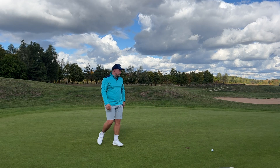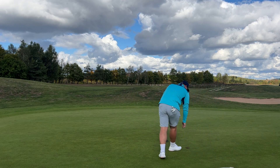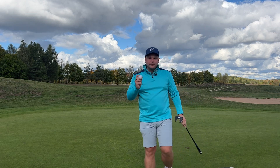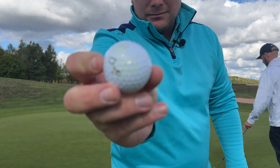Good roll — had a lot going on it. I thought it was just going to stay straight. That's two par fives and we're both level going into the final hole, the par three. Let's have a look and see how this ball performs in the studio compared to a Pro V1.